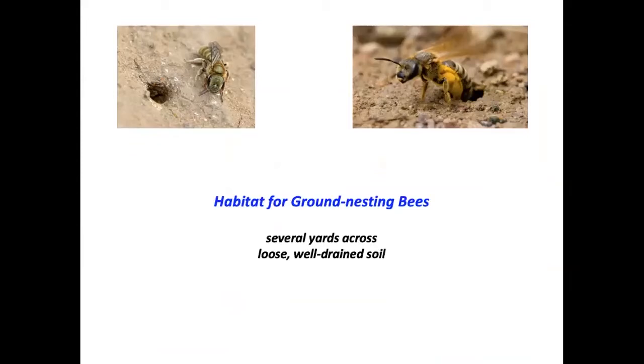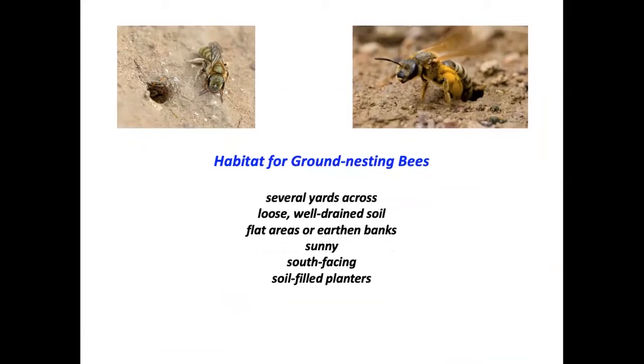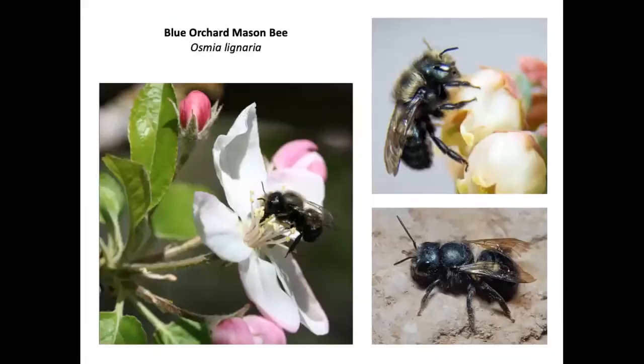Habitat for ground-nesting bees can be offered simply by providing bare spaces several yards across with loose, well-drained soil. Flat areas or earthen banks work well, as do south-facing sunny areas and soil-filled planters. Stay off these areas to avoid disturbing nesting bees.